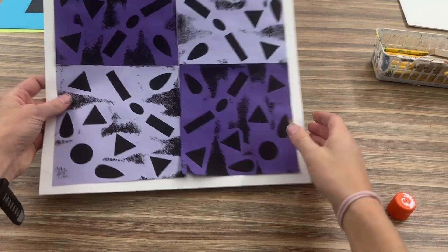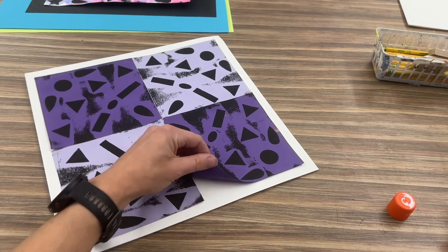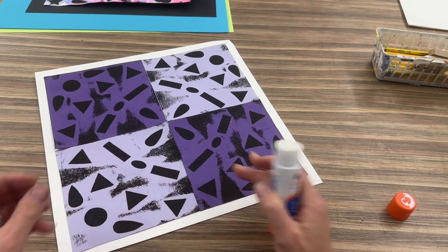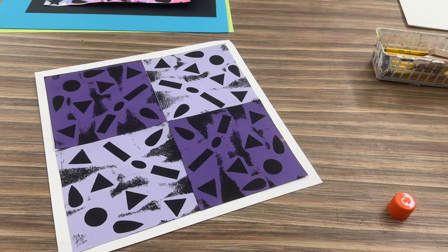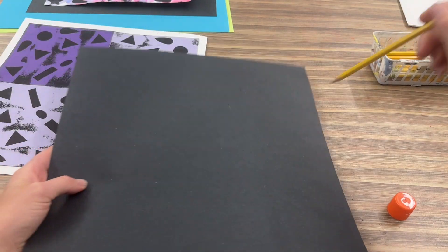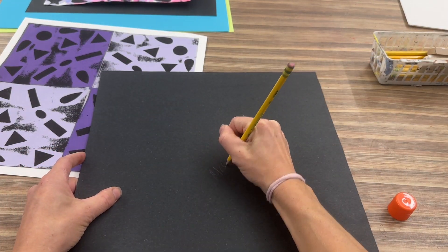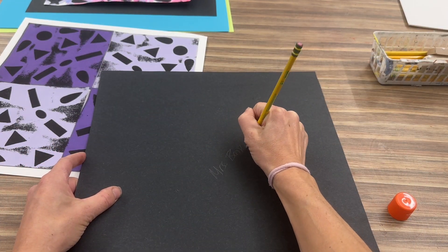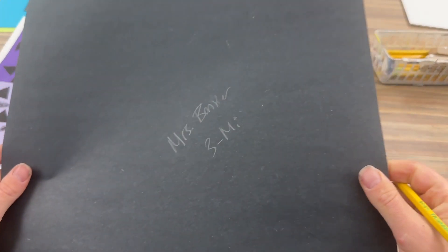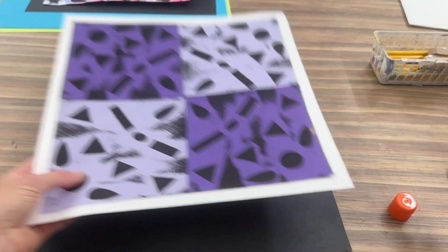Once everything is glued down, if there's anything popping up, be patient — put some glue and press it down. Now you're going to be ready for the black paper, which is a little bit bigger. Take a pencil and on the back write your name and art code. It's okay if it shows up a little bit — we will be getting name tags for this, but for now write it in pencil on the back. We're not going to write our name on the front.